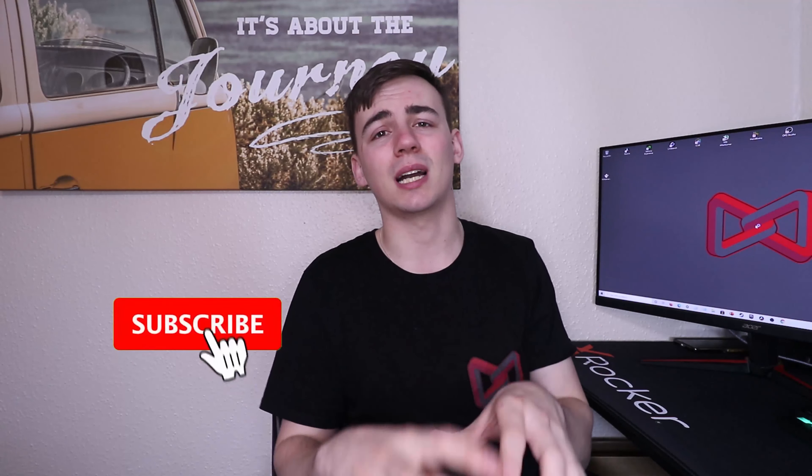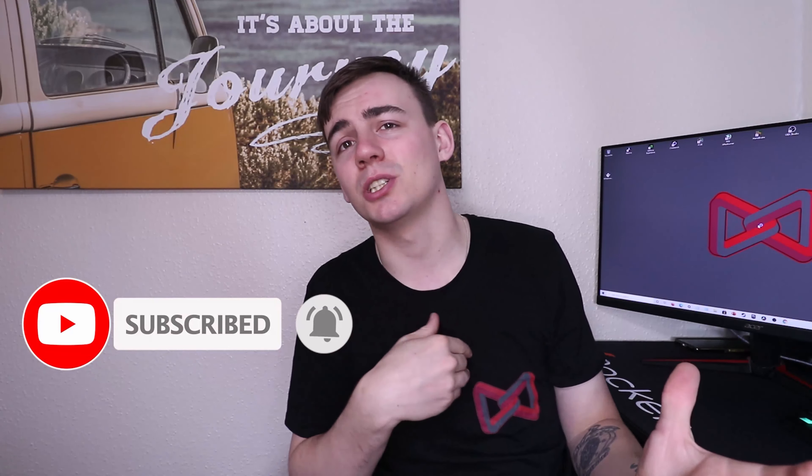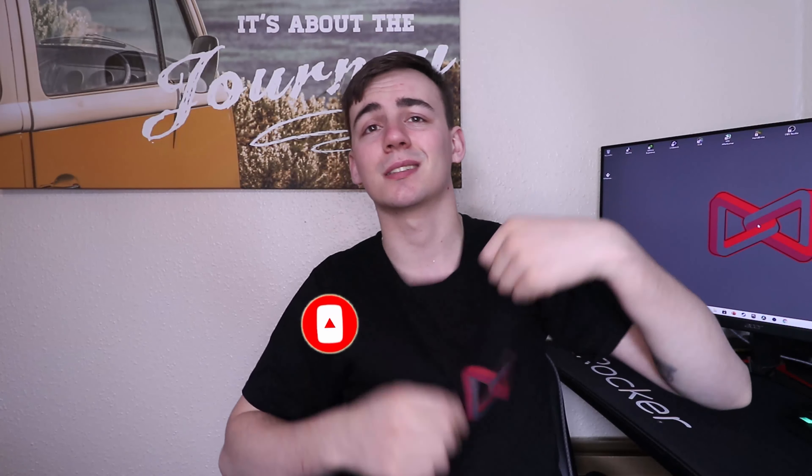Anyway guys, this is the first video back in my new house, all nice and buttoned up. Thanks very much for watching. If you're interested in the merch I wear in my videos, check the links in the description. Thank you very much guys — I am Junius Tech Tips, and I'm out.